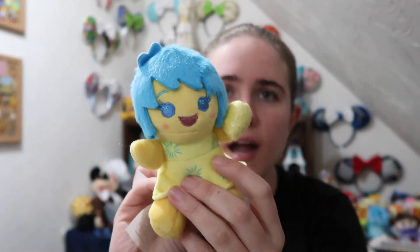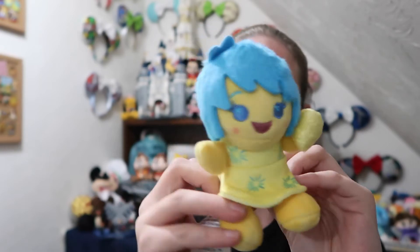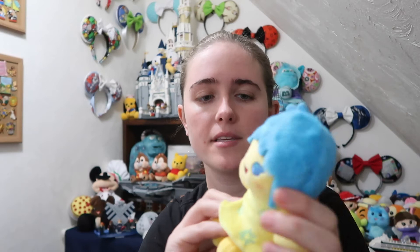The next one — hopefully something different — and it is Fear! I think he's super cute. I love the colors on these, they're awesome. He's nice and soft with his little memory orb, and he definitely looks afraid. The next bag — another different one — this one is Joy. I think she is super cute with her dress. Her hair is nice and soft and fluffy, almost similar to Sully's fur. Our first three were off to a great start with no doubles.